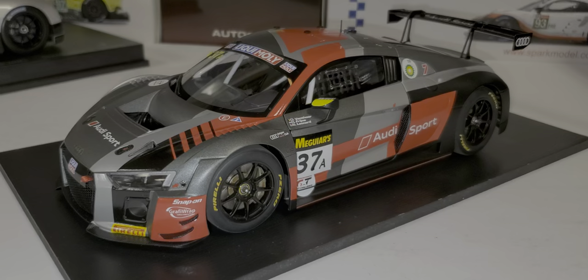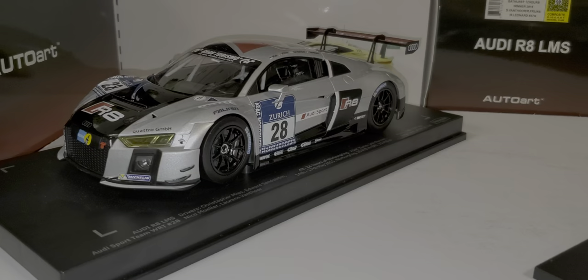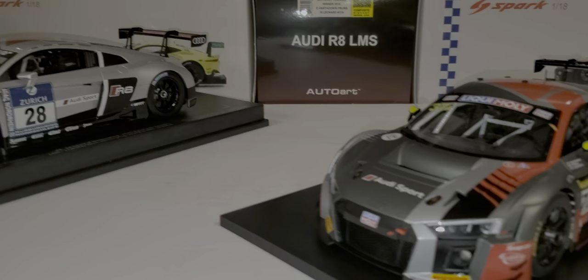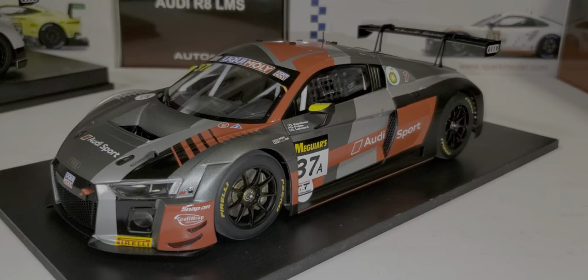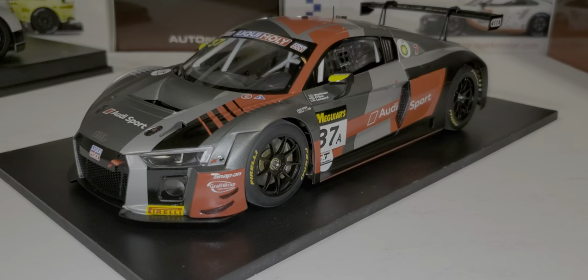On the ratings — and again this is just my opinion — I would give the Paragon a three, and that's probably a weak three. I would give the Auto Art a four star. I give it a little extra because the doors open and it steers and rolls. I really like the Auto Arts and this one is no exception — it's a very well-built model.